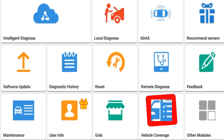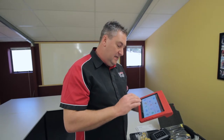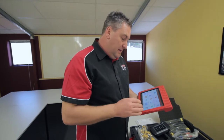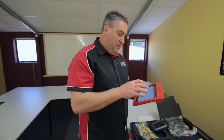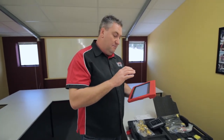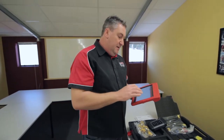Vehicle coverage — it's a common question we get on the phone: will a tool cover a particular brand, a particular model, and the specific functions it does? You can actually see that yourself now. Launch provide that on the screen, so it's right there. We can tap in, pick the brand we want to see, and then have a look at exactly what functions and abilities we will have with that particular manufacturer.